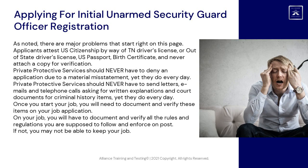Applicants attest US citizenship by way of a Tennessee driver's license, out-of-state driver's license, US passport, or birth certificate — and never attach a copy for verification. Private Protective Services should never have to deny an application due to a material misstatement, yet they do every day. They should never have to send letters, emails, and telephone calls asking for written explanations and court documents for criminal history items, yet they do every day.